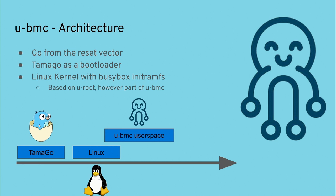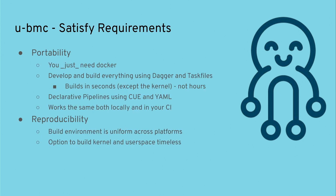We didn't want a complicated development setup, so everything runs on Docker and builds in seconds rather than hours. We use Dagger and task files to keep builds easy and dependencies low. Whatever you do locally can also be done in CI, and vice versa — the build environment is uniform across all platforms. You also have the option to build the kernel in user-space, making it reproducibly buildable.